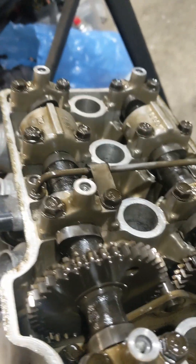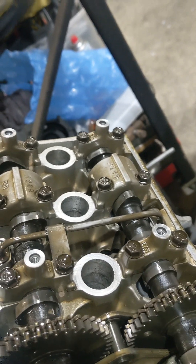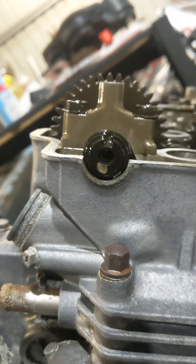Now to move to cylinder 2. What I'll do is turn the motor over until I start to see the cams face each other that way, then I'll look at the slots. You'll get exhaust slot down, that one up with intake — so cylinder 2.